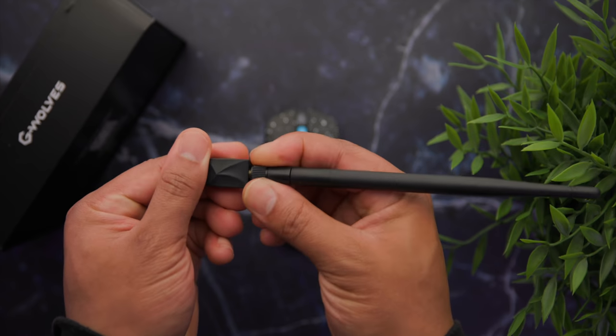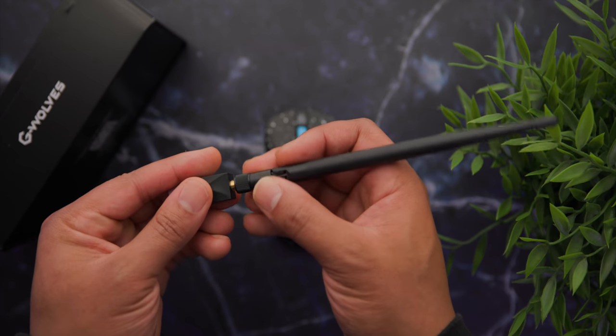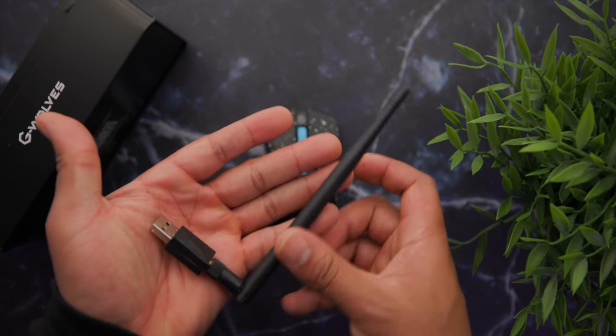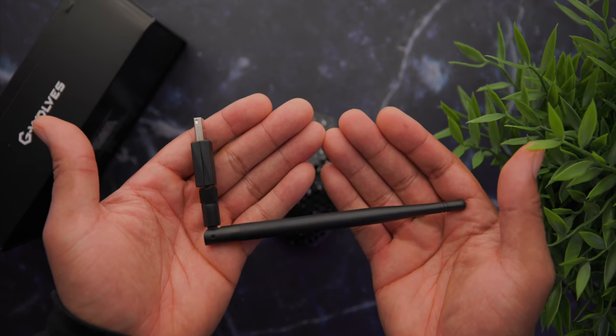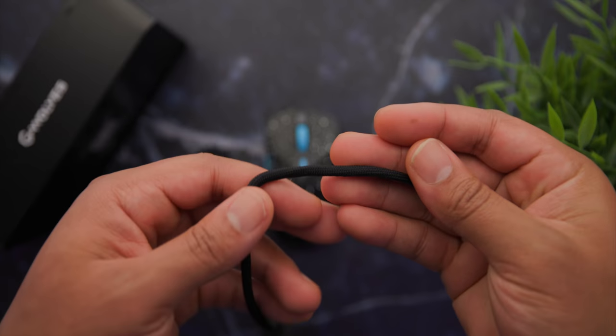Speaking of wireless, they now have this dongle — or antenna, you can barely call it that. It's like a NASA-type antenna. I opened the box and I couldn't believe it. Now you don't have to use it because you can unscrew it and just use the USB-C receiver. I believe the antenna is included to give your wireless signal a stronger boost. I used both and didn't notice any difference, but I guess it's better safe than sorry.